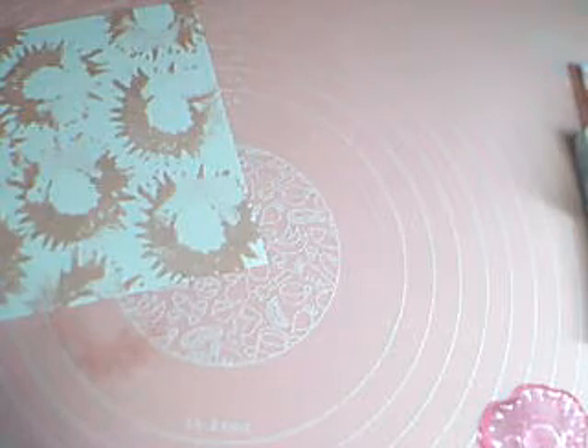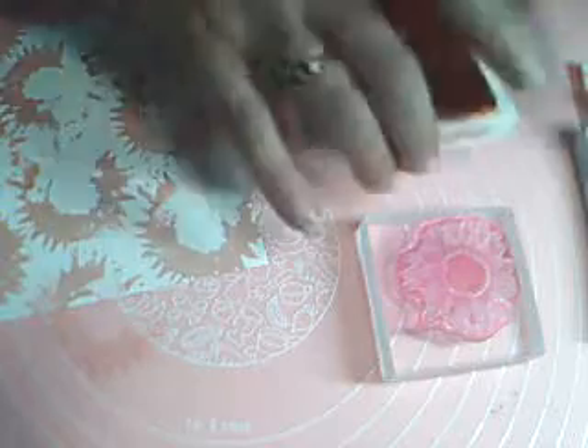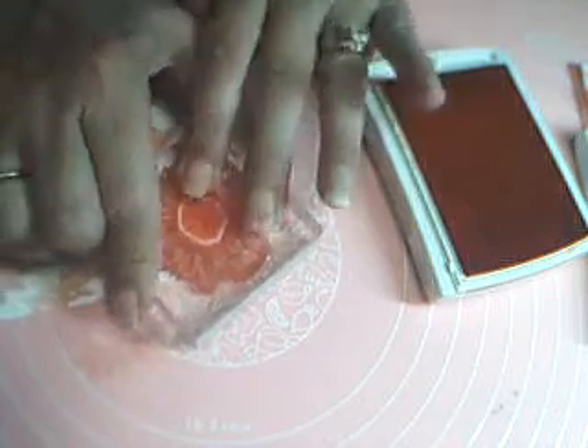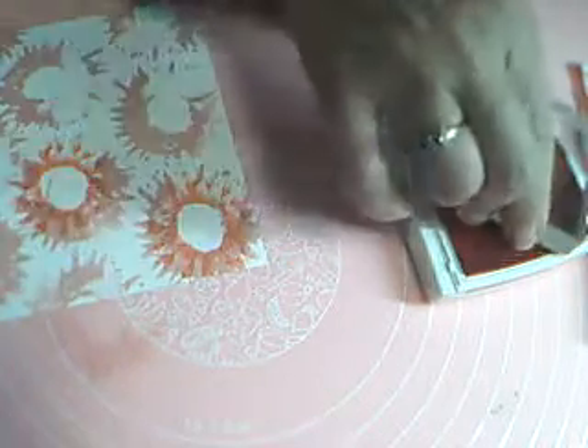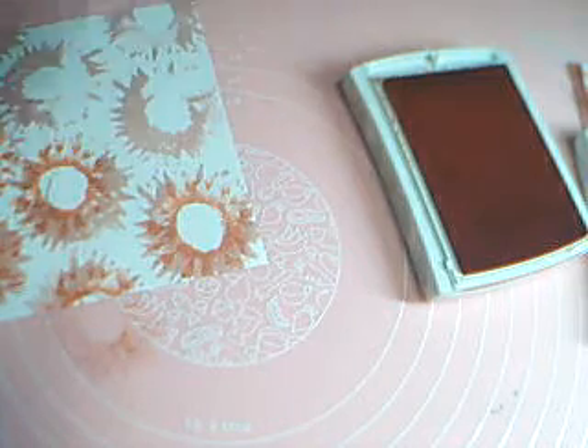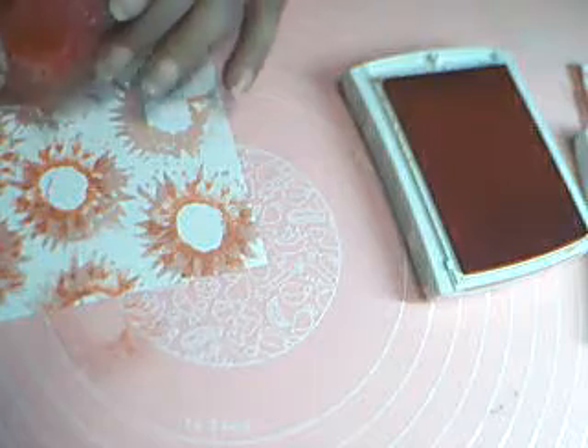Moving on to the other stamp — that would be this one. You see, that one has a little more detail to it. We're going to use our Flirty Flamingo next and stamp over that. I'm sure there's a way to line these up, but I don't do anything I'm supposed to. I just stamp however I feel like stamping it. This is such a forgiving watercolor stamp — it doesn't really matter that much.